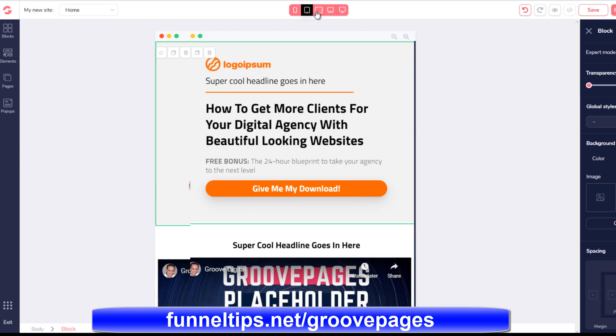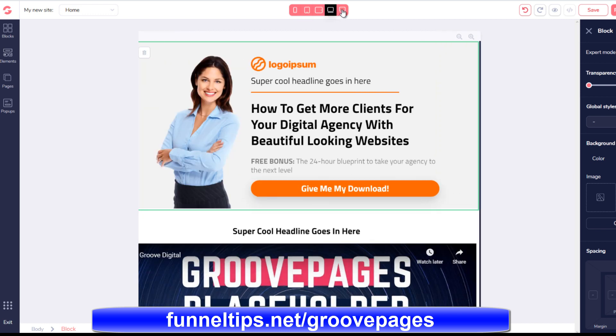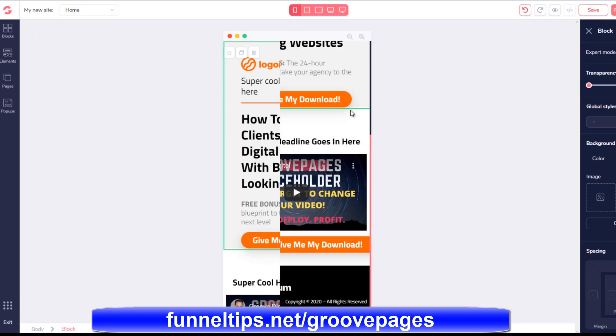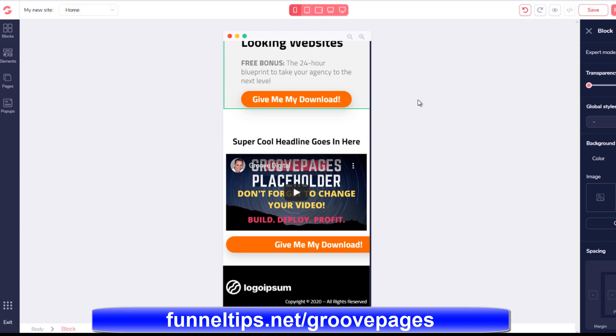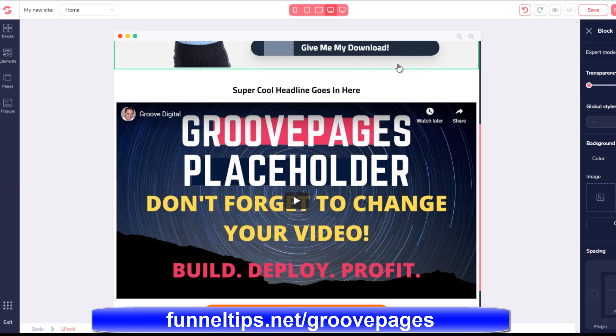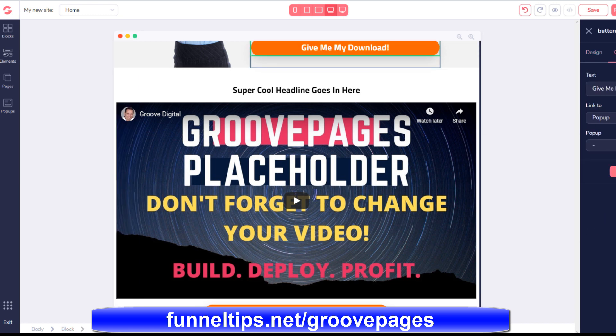Don't worry if you're not familiar with using this type of software and you don't know how to build sales funnels, because there's a whole range of comprehensive training material included within the product. And there's also another product called Groove Academy which takes you through training on all the different areas of the product, because this is a whole range of digital marketing tools you get here when you sign up.